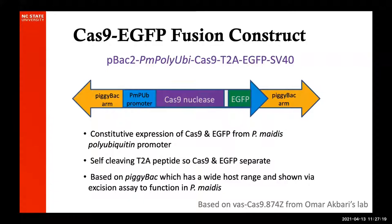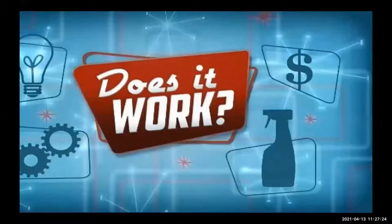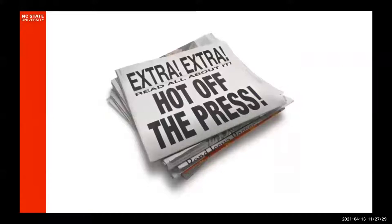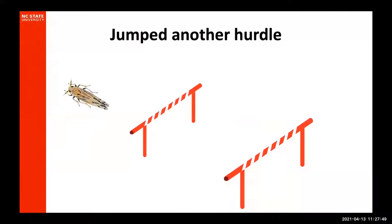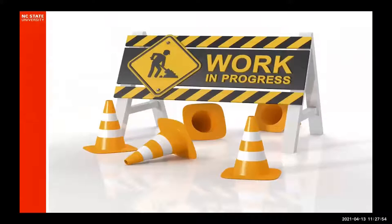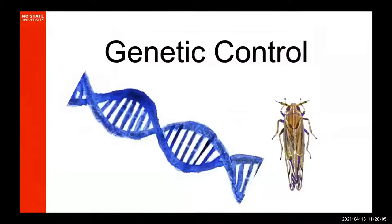Our big question is: does our fusion construct work? Is that Cas9 nuclease in our transgenic individual functional? This is hot off the press — the answer is yes, it does indeed work. Individuals injected with just the guide and no Cas9, because it's a Cas9 strain supposed to supply it itself, do indeed have the red-eyed phenotype. That is absolutely fantastic and we've jumped yet another hurdle. It's a work in progress — we have no clue what the efficiencies are, whether some strains are better than others. These are just the first baby steps in being able to bring genetic control to this important agricultural pest.